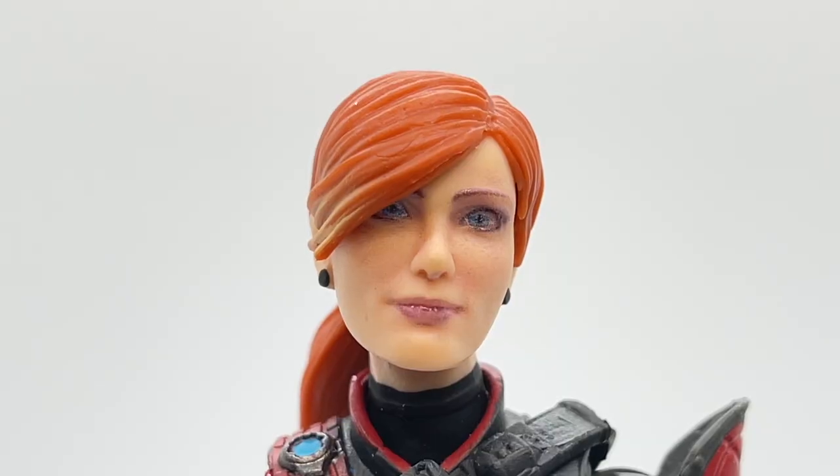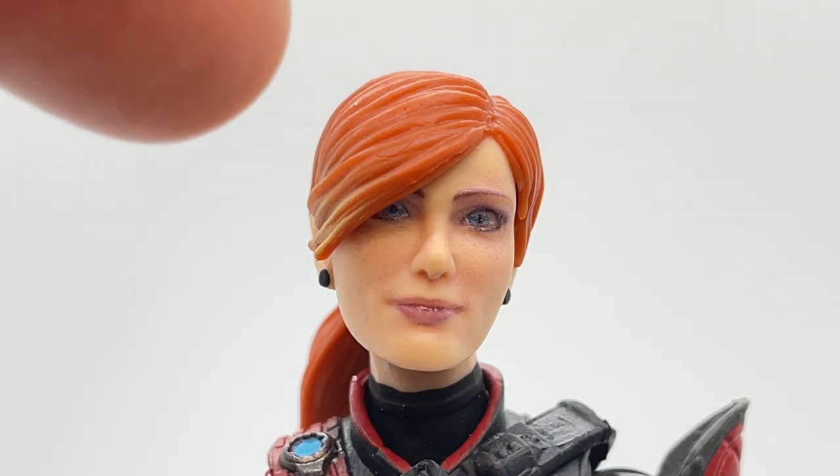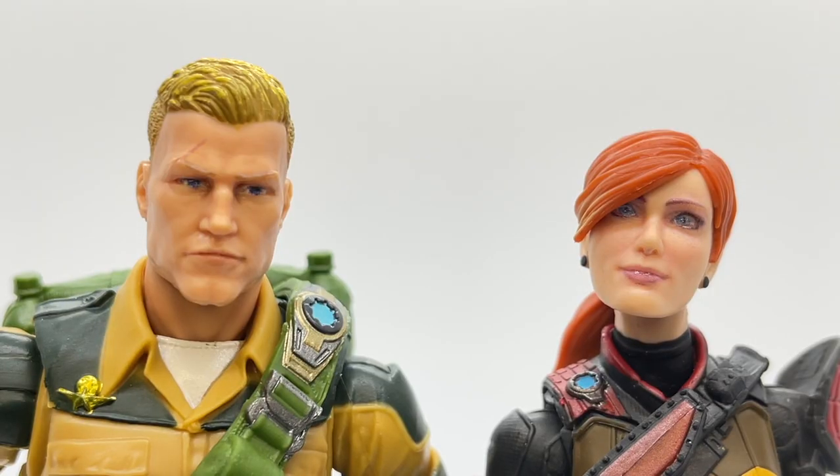Now that Scarlett's out of the box, let's take a look at her head sculpt. It is done very well — her lips look very natural, her facial features also look natural. They made her eyes a lot bigger than a lot of other Classified figures. Her irises just fill in her eyes, giving her a very interesting and innocent look for an intelligence officer. I brought in Duke for comparison — his irises don't fill up the bulk of his eye versus Scarlett's, which extend almost to the ends of her eyes.